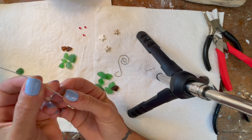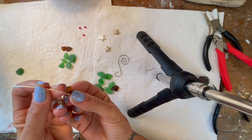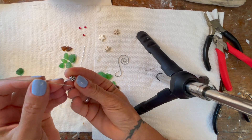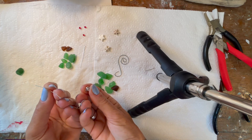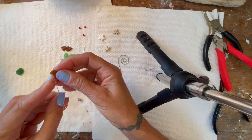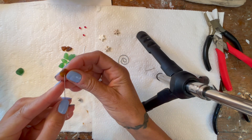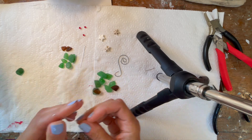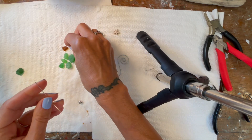I am using brown seaglass for the base, but you can use anything — a bead, a wooden bead, whatever you want. I'm going to put that down there. Let me see — I'm going to use the smaller one.